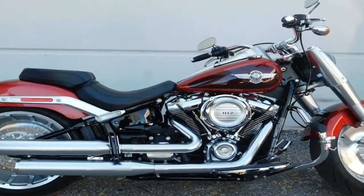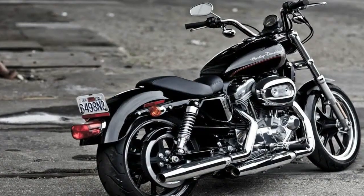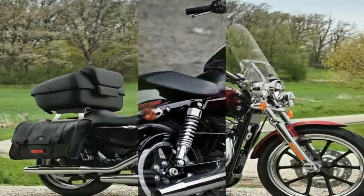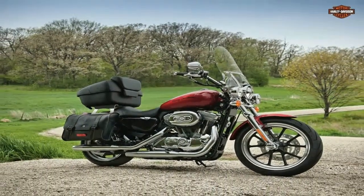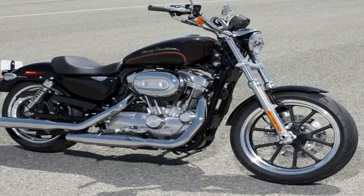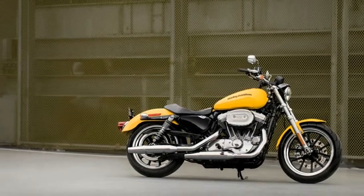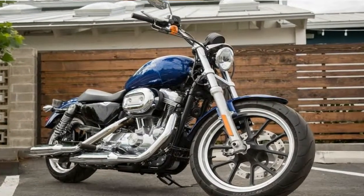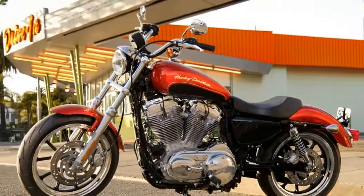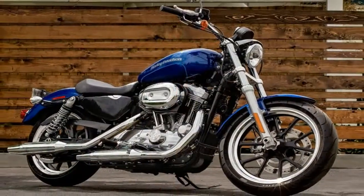All in all, a simple, reliable engine that produces enough power to make the bike fun for experienced riders but not so much as to make it unfriendly to new riders. The 2018 Superlow starts at $8,699 in vivid black and goes up to $9,249 for the two-tone paint option. Buyers can expect to pay $795 for ABS and $395 for the security option, and California buyers can also look forward to a $100 charge for their emissions package.